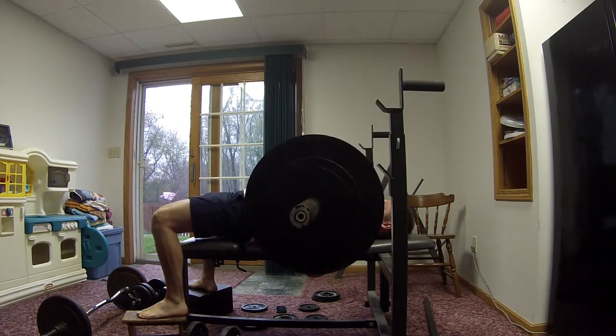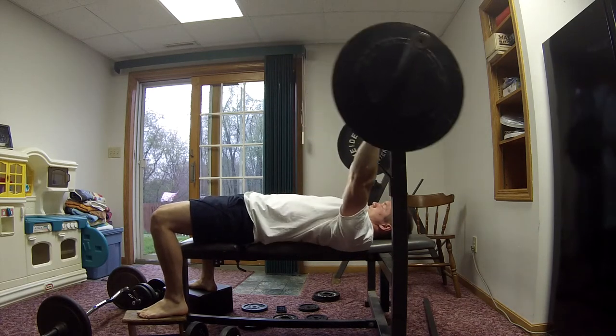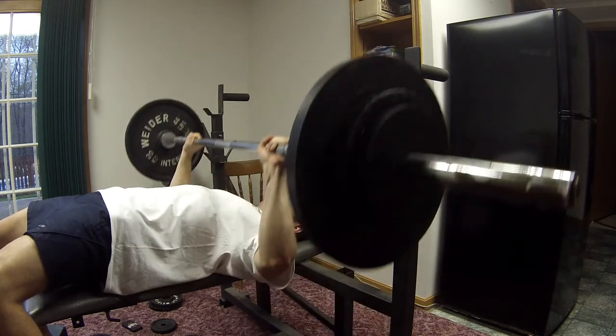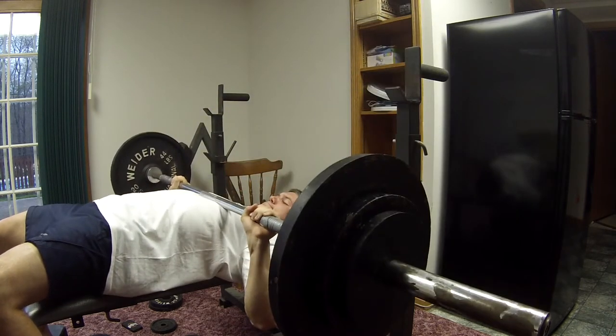I've seen some other YouTubers doing it. So that's basically the whole video — you can just see coming down, stopping, not for a long time but just enough that all these elastic fibers aren't helping me bounce the weight back up.